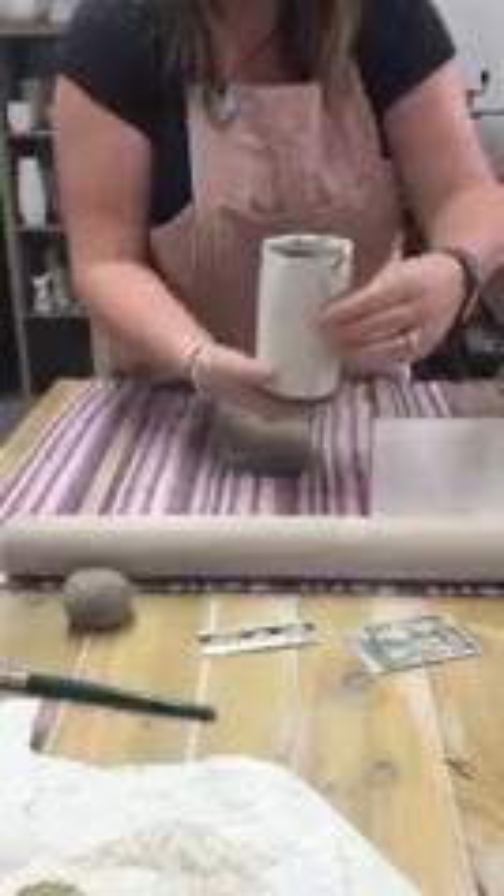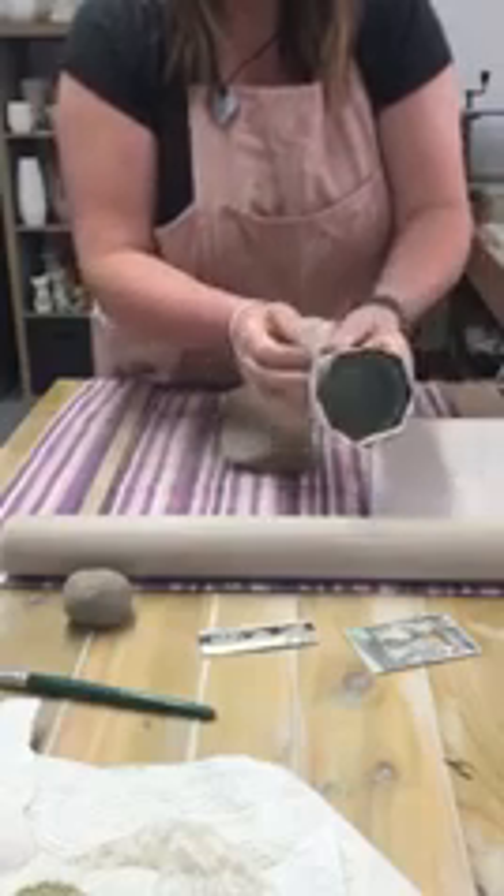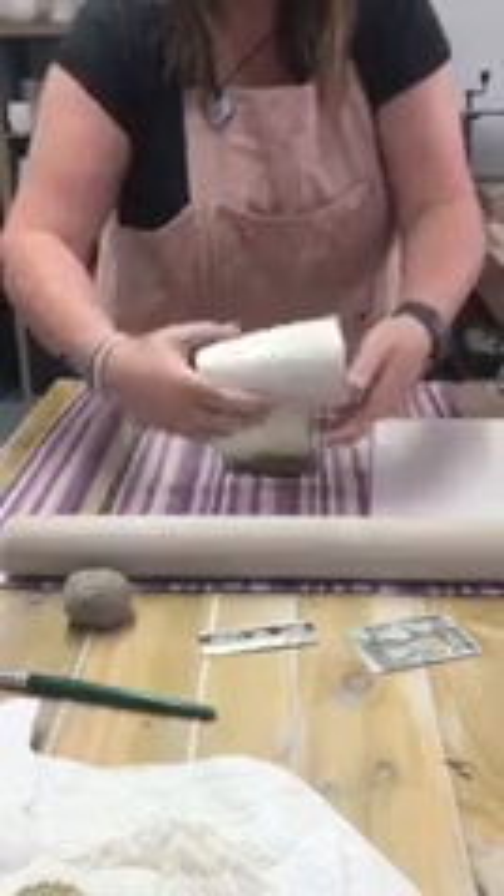Wrap your can in some paper quite loosely because you're going to pull the can out of the paper at the end. So just wrap it round, a little bit of masking tape to secure it, and then put that to one side.